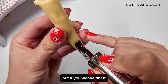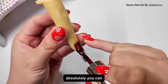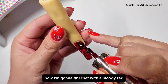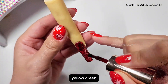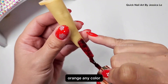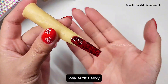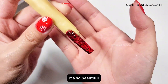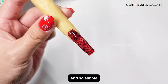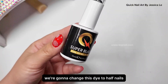But if you want to tint it or do some extra design on top of this print, absolutely you can. I'm gonna tint it with a bloody red — you can tint with any color you have: yellow, green, orange, any color. After tinting, let it dry under the lamp for 60 seconds. Look at these sexy red lace nails — so beautiful and so simple!